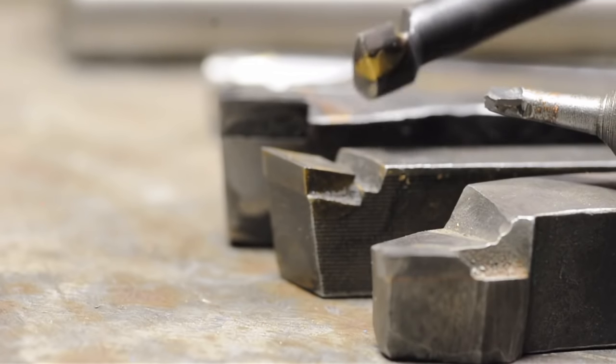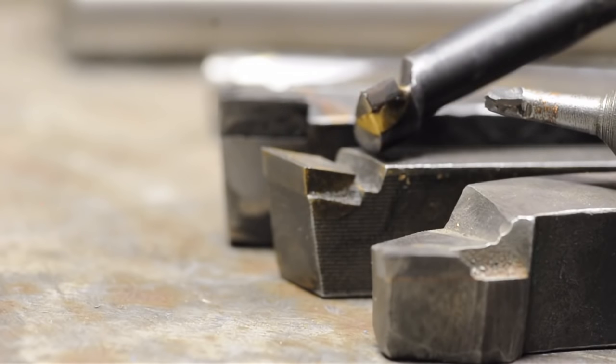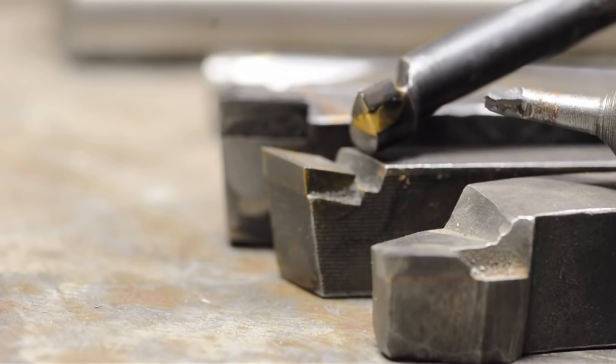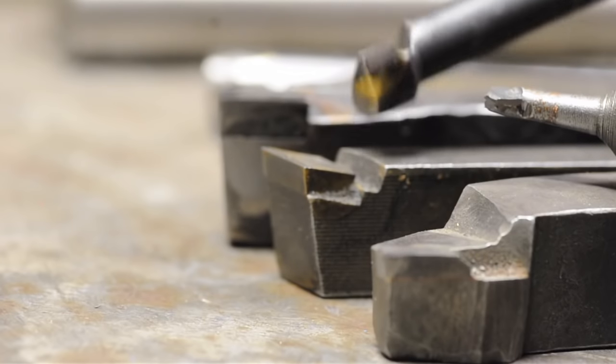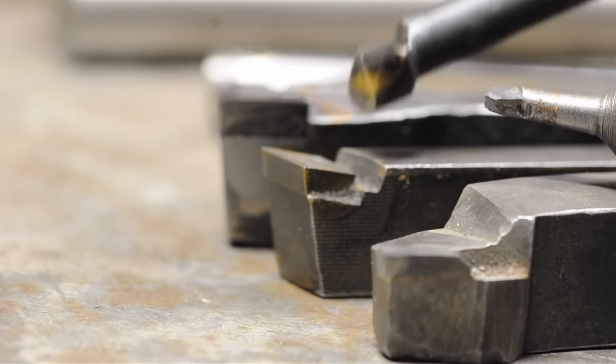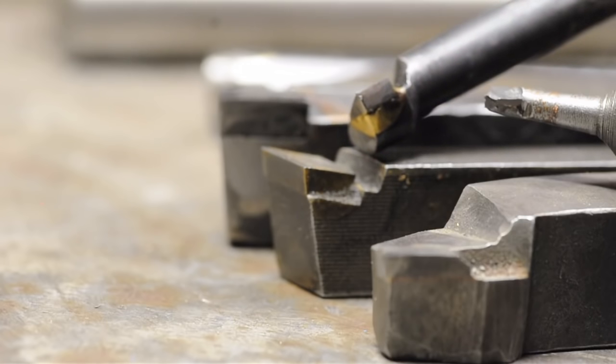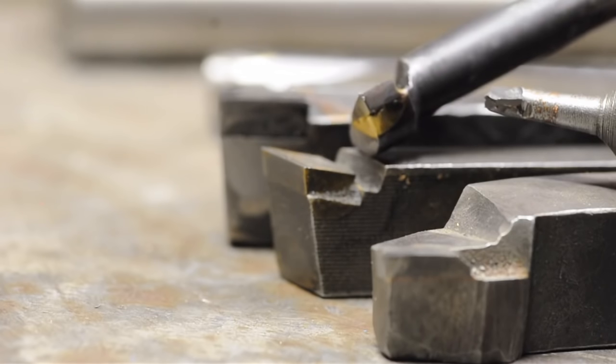If you try to make any fast moves, carbide just up and breaks — no way around it. You bump it, drop it, stop it while it's in the work, and it's splitsville. These tools want a nice steady chip load, even if it is heavy, and no fast moves. They also don't enjoy intermittent cooling, so you either use them dry or you flood them — the thermal shock can crack these things.